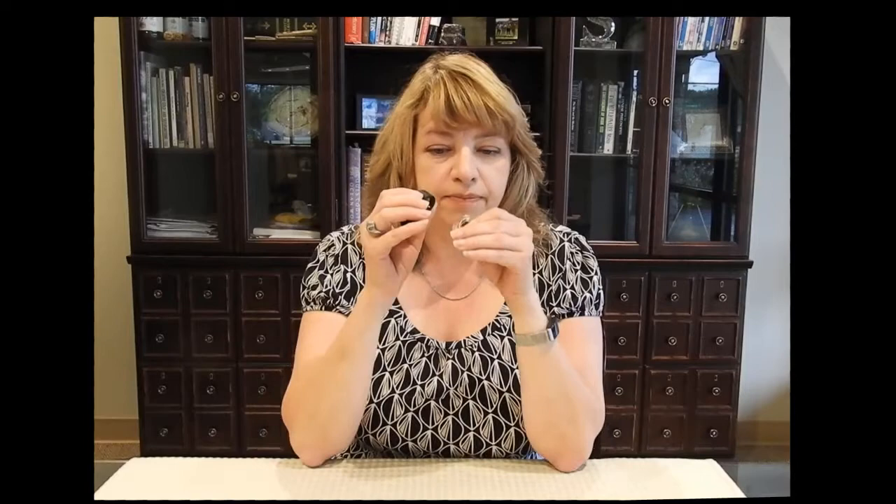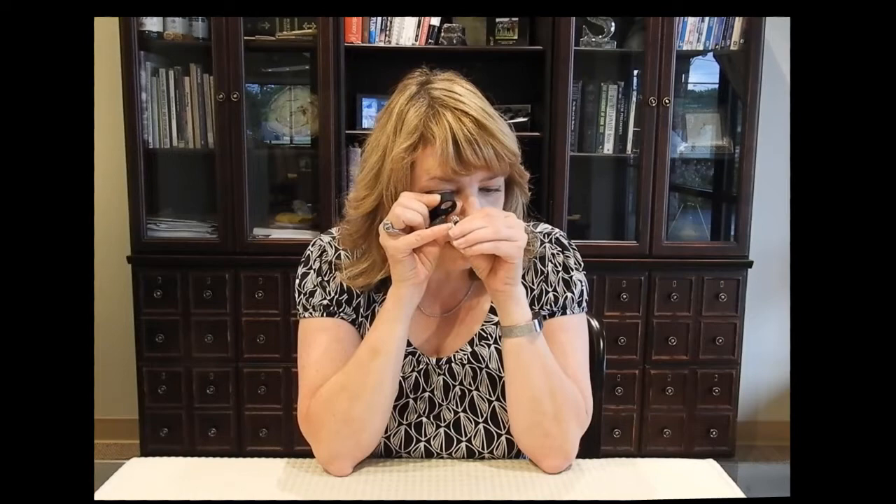Glasses on or off doesn't matter, but you definitely want to put your elbows on the table — that helps you brace a little bit. When you bring the lens up to your eye, I have my thumb on my cheek, and that's going to help keep it steady, because we're trying to be as steady as possible. Then I bring the item up and you can see right away that the item is about an inch away from the lens.